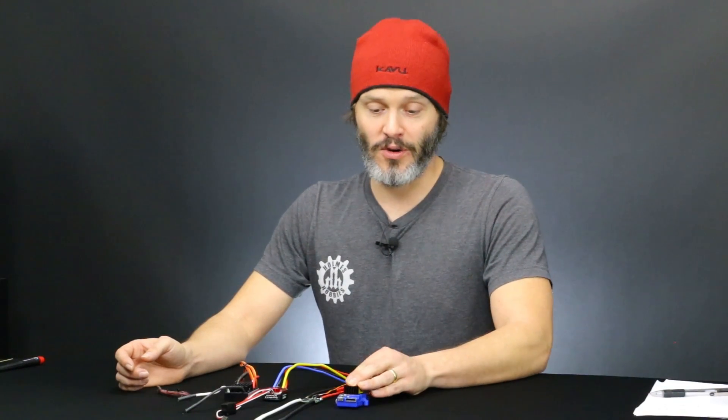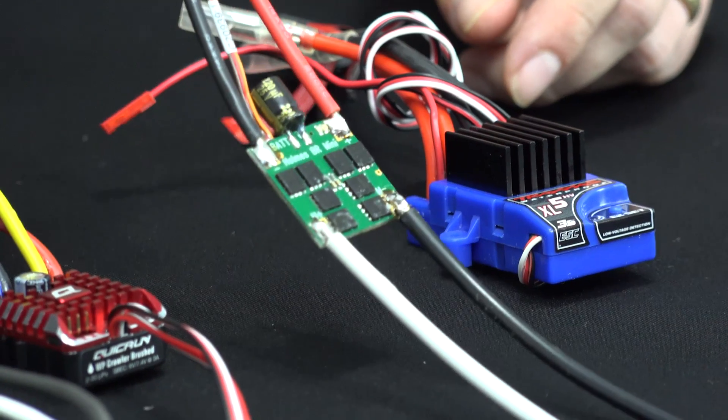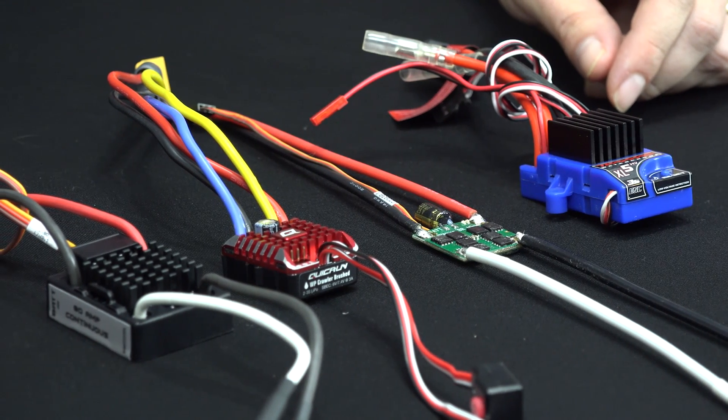What you need to know when looking for a replacement is essentially how much power do you need. That is generally decided by the scale of your rig. So if you have a tenth scale rig, you would get a tenth scale ESC. You want to know if it's going to have enough power for your rock crawler and what else you need. What do you look for in your ESCs? Tell me down below.